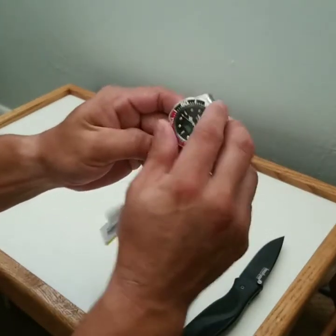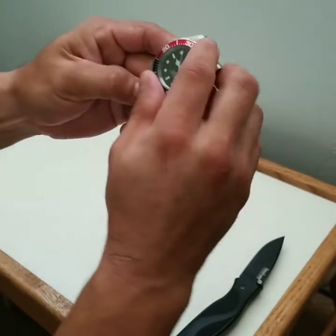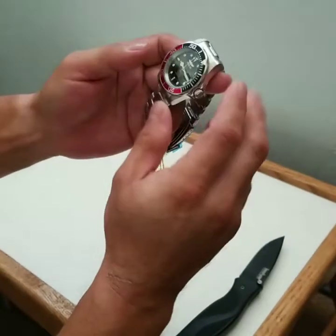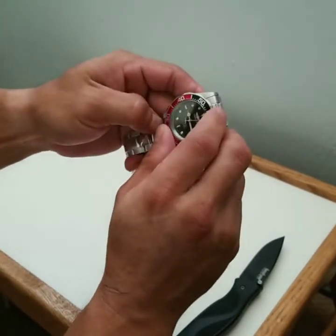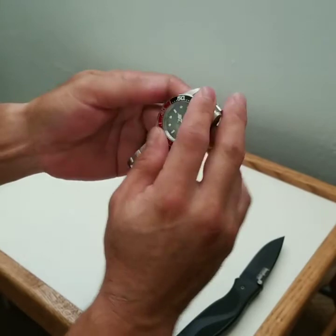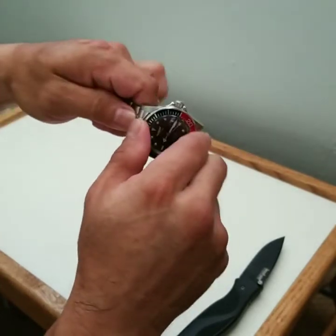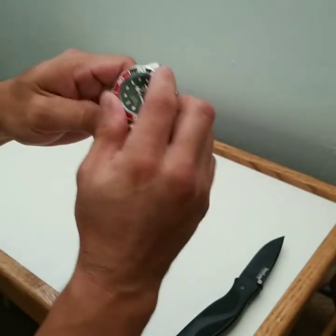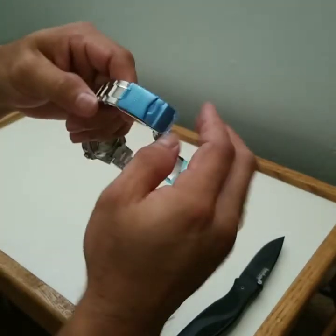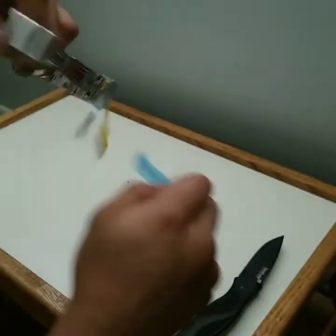After I kept playing with the bezel it finally started to work — it's 120 clicks. This is actually a very good buy for $75; it has a Seiko movement. This is the Invicta Pro Diver with the coke bezel. The bezel isn't as smooth as I'd want, but really, it's $75 — can't complain. I'll take off all the tags since the bezel is working now, so it's basically mine.